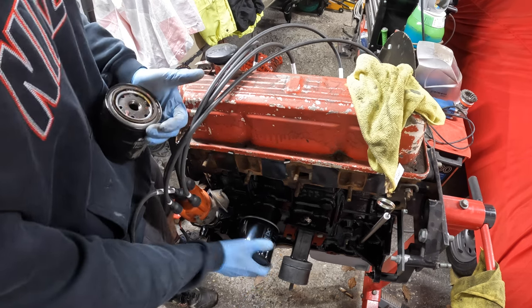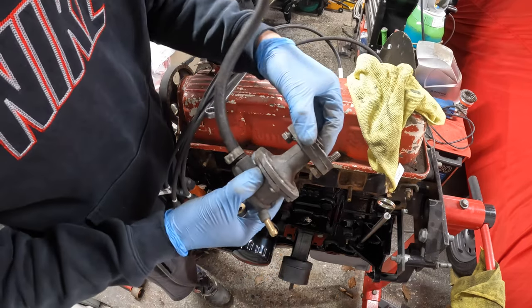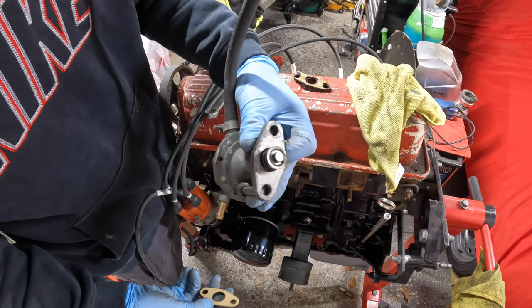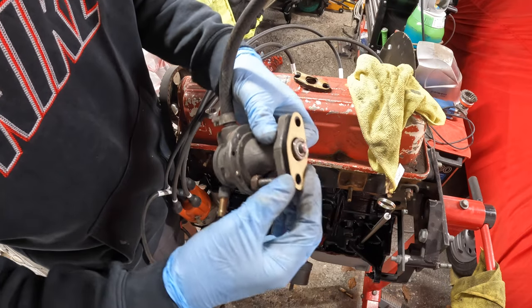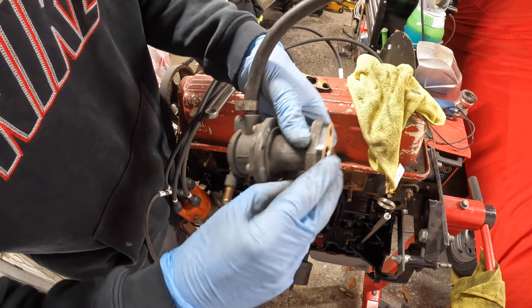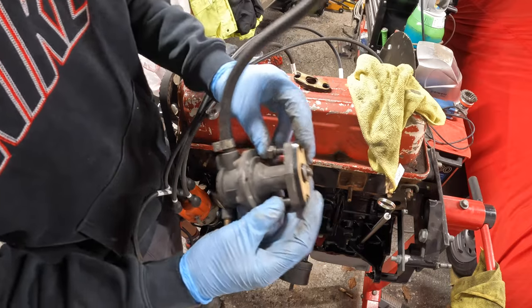Spinning the filter on hand tight — that's ready to go. Fuel pump up next: let's take the old gasket off, surface all cleaned up, new gasket on — it's sort of like two gaskets on a plastic block. Get the bolts somewhat started and it's ready to fit.